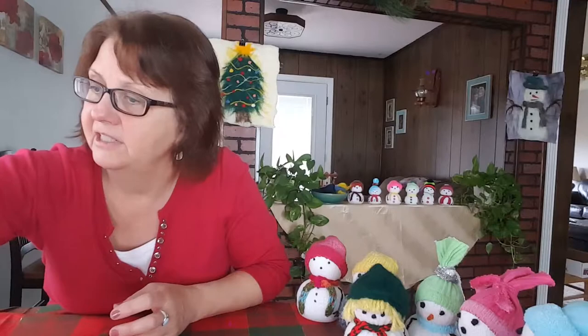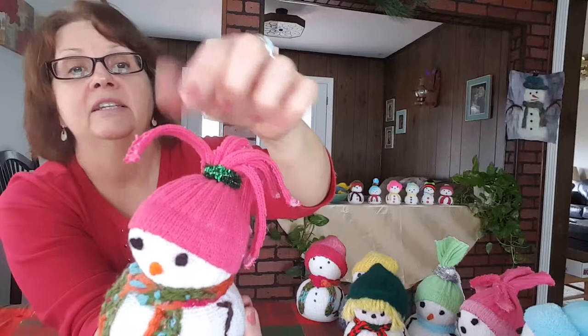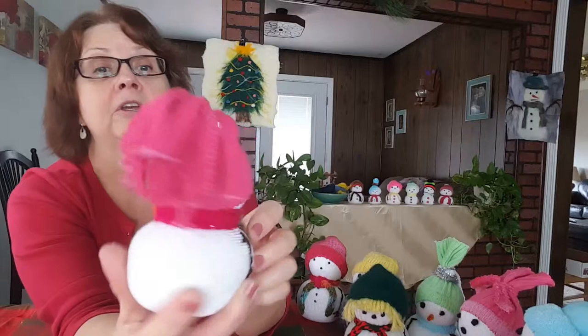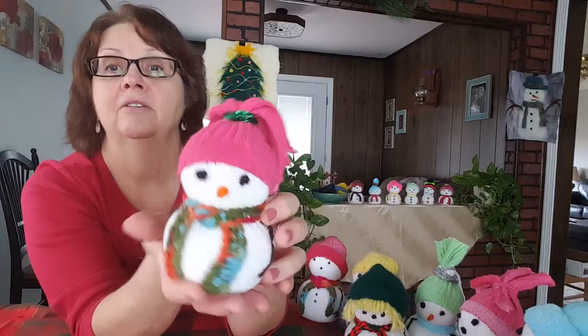Now something else a little different. This one has a knitted scarf, but this is the sock leg — see the ribbing? What I did with this one is I cut down the ribs and made little hanging pieces, like a tassel, on his hat. And I used a green pipe cleaner to tie it together around that. And no buttons on this one — I thought it might be too busy on him.